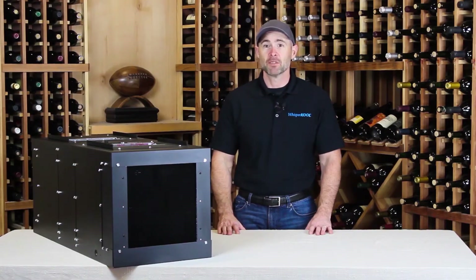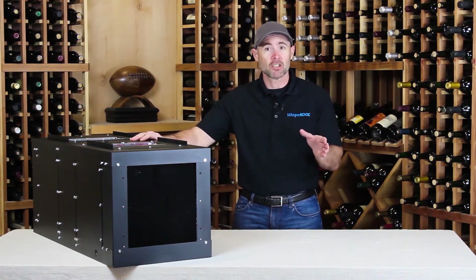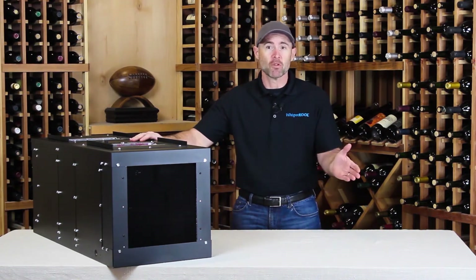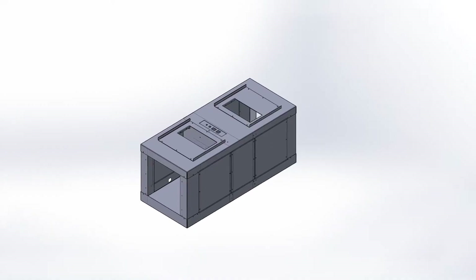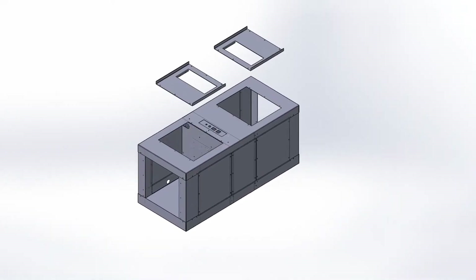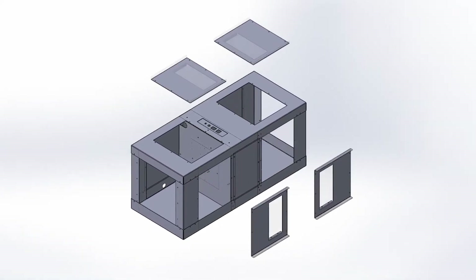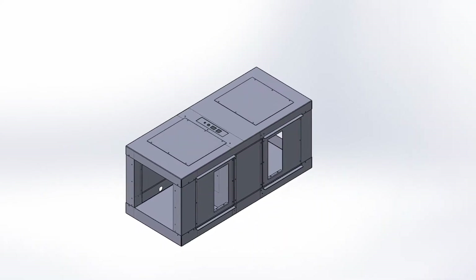The Phantom is fully ducted, and this has some great advantages and offers additional installation options. You can mount the unit in the attic above the wine cellar, or in an adjacent room up to 25 feet away. Also, by removing the exterior metal panels, the Phantom's powerful blowers can be reoriented to the right, left, or top of the unit. This allows you to install the unit with virtually any ducting configuration.